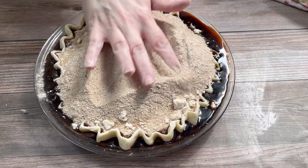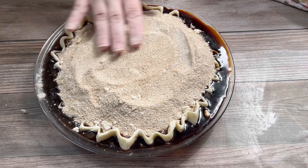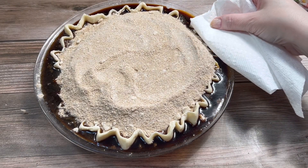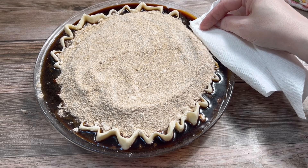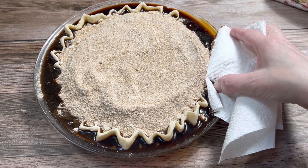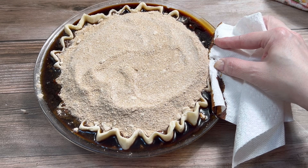I'm not gonna lie to you — at this point I was very worried. I absorbed a little bit of the excess filling with a paper towel, then I became very interested in seeing what was going to happen.